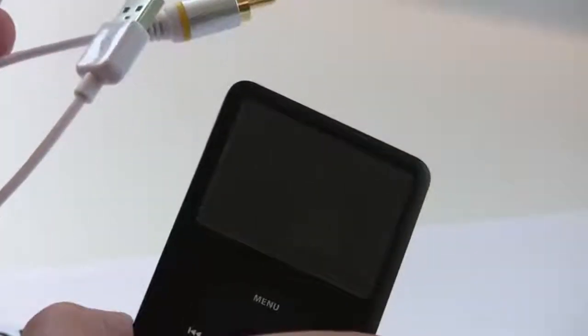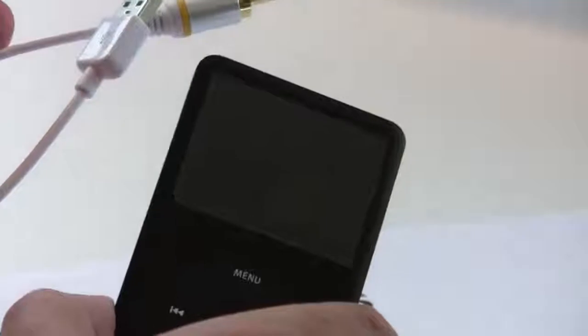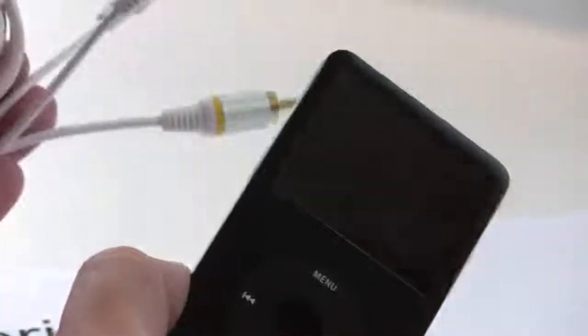And of course this cable can also sync to your PC, so you can transfer the data across to and from your iPod, and you can also charge once it's plugged into your PC. It works with Macs too. So this cable itself is worth £15-20, so it's quite a good deal.